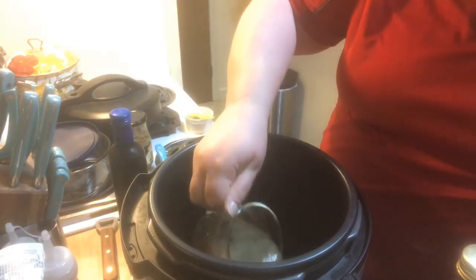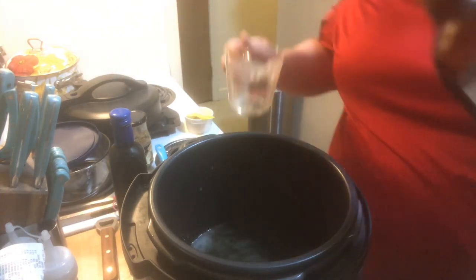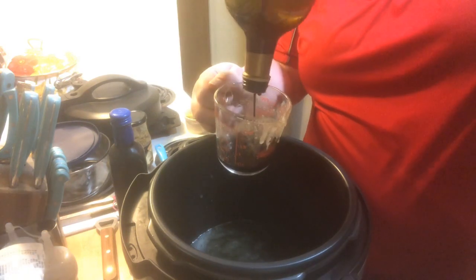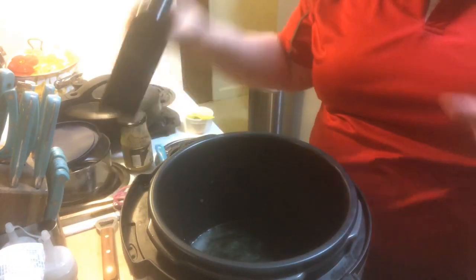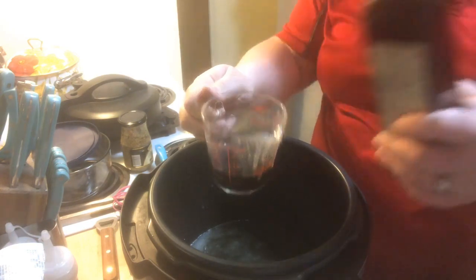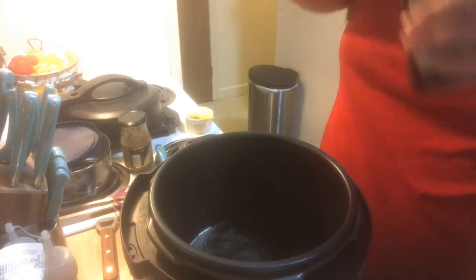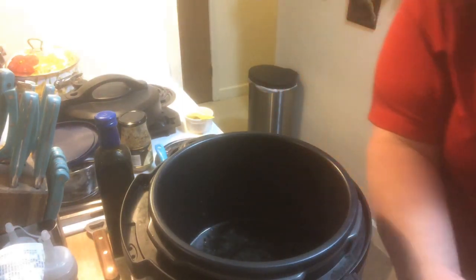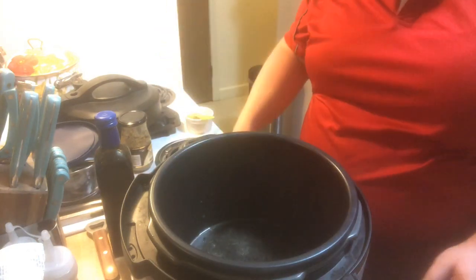Alright, so we're gonna do three quarters of a cup of stock — this is just homemade stock that I have. We're going to do a quarter cup of balsamic vinegar. As you can tell I have a huge jug of this and it's pretty empty. It's a balsamic black pepper recipe, so we're gonna do one tablespoon of black pepper.